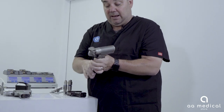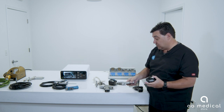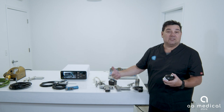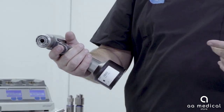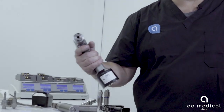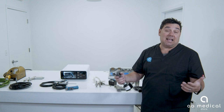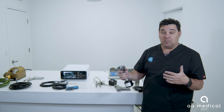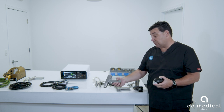You then hook the sterile battery up to your handpiece and run it for the case. For this demonstration I used a saw, but you also have the ability to use a universal driver. Holding it in hand, it's a lot bigger and heavier. So the question is: what does the doctor need it for — total joints, total knee, total hip, total shoulder — or is he putting in a drill pin or guide wire for a sports medicine case? If so, the micro might be a better option.